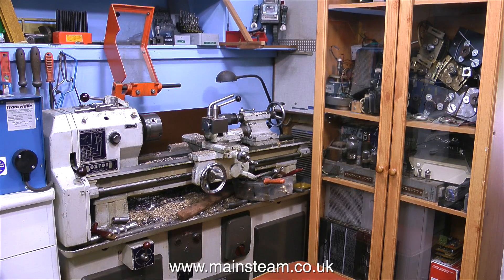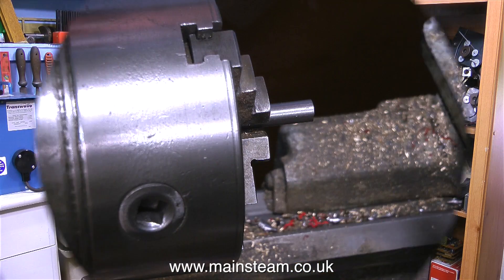This is in the right-hand corner of the workshop. In case anyone is wondering what's in the glass cabinet to the right of the picture, these are Hammond organ and Leslie speaker parts, which are nothing whatsoever to do with making a small crankshaft. The blue box on the left is a transwave converter, which converts single phase into three phase to operate the machine.